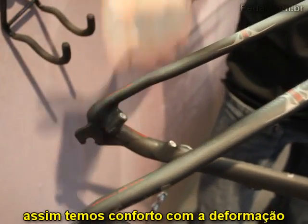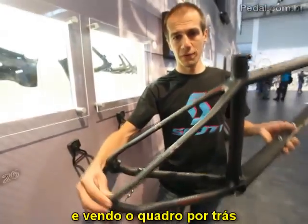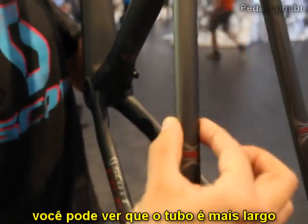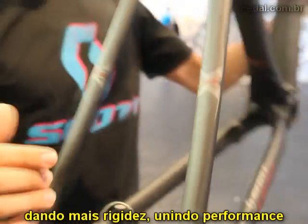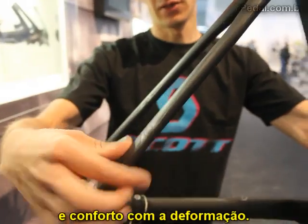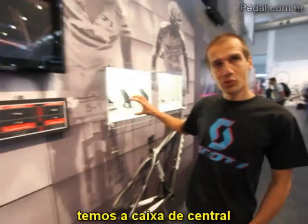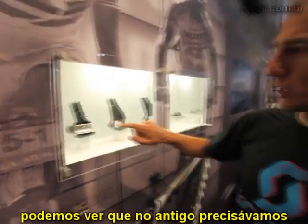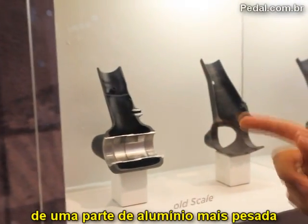You really get the comfort through vertical deformation of the rear triangle. But if you look at the frame from the side, you can see it is a lot wider — meaning you have stiffness there for performance. You have the performance laterally and the comfort through the vertical seat stay deformation. Moving to the bottom bracket, here is also a nice comparison between the old Scale and the new one.